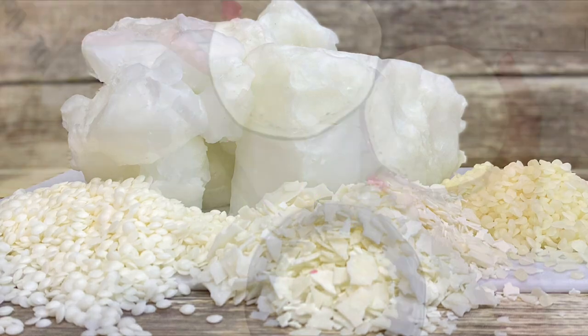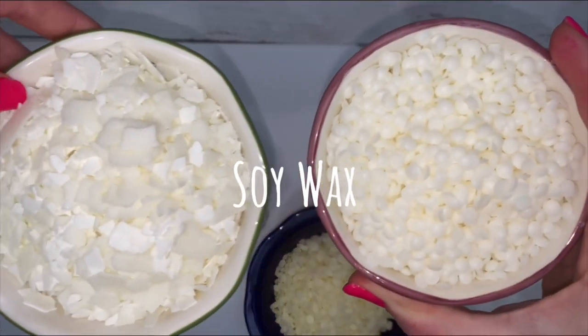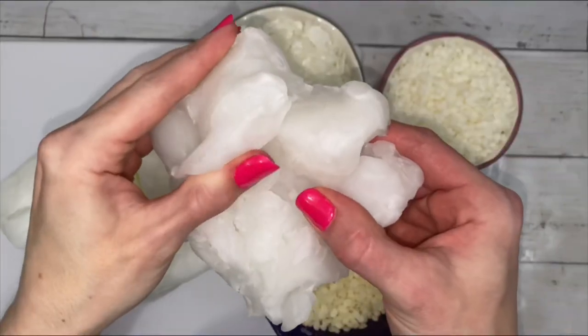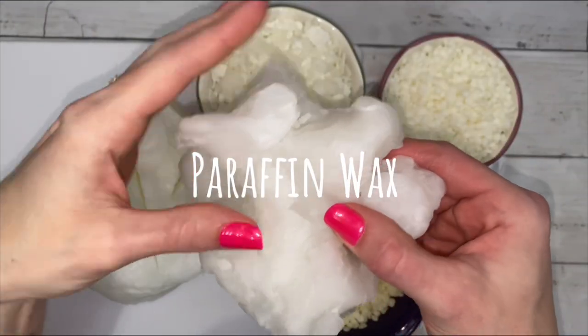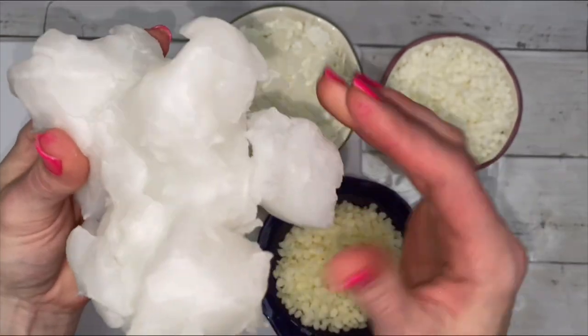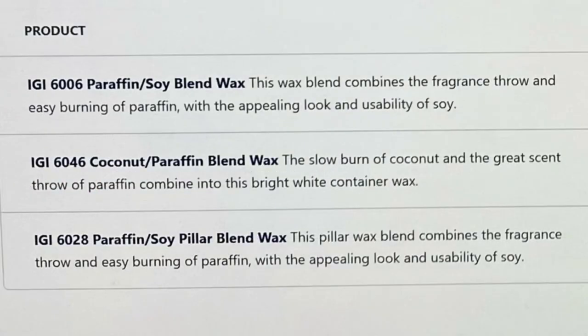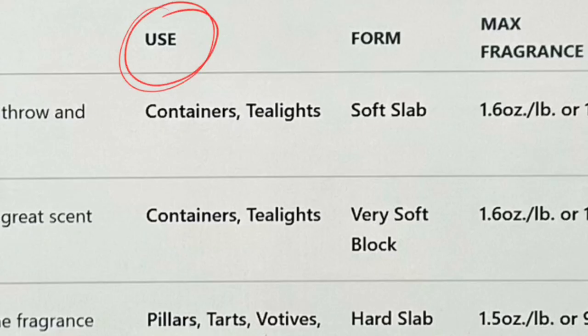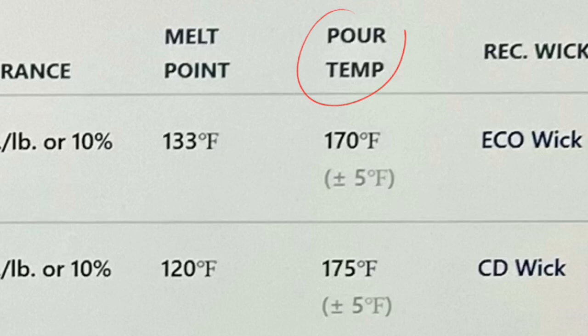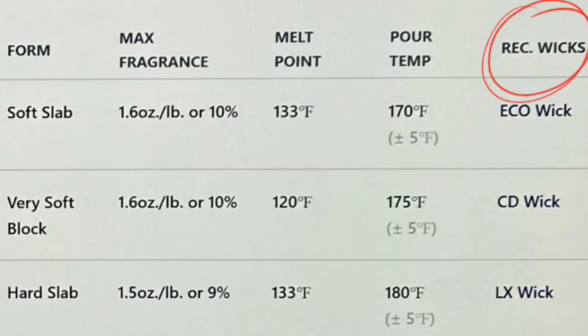There are many different kinds of wax, each with advantages and disadvantages. For instance, soy wax is natural and doesn't soot, but paraffin wax holds the most fragrance. When ordering wax, check out the distributor's information provided. You can find useful details about the wax, like the best use for it, maximum fragrance rates, pour temperatures, and recommended wicks.